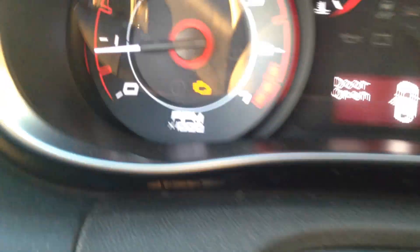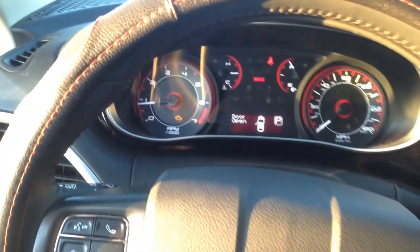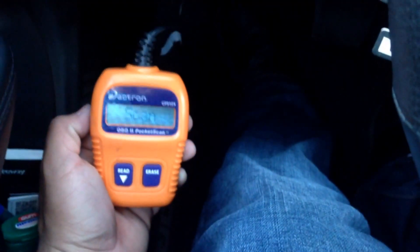The check engine light won't go away unless you clear it. Down here at the footwell, I'm going to connect the scanner to the vehicle's port. There we go — it just snaps right into place. Now we're going to jump in the vehicle.